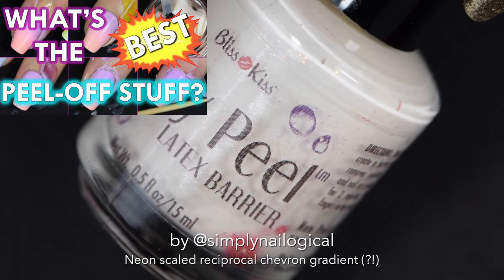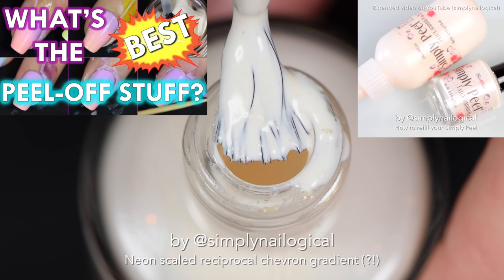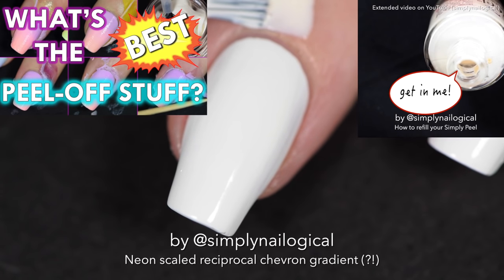Next up, you're going to take some Simply Peel that you just refilled and apply it around your nails to protect from gradient messes.